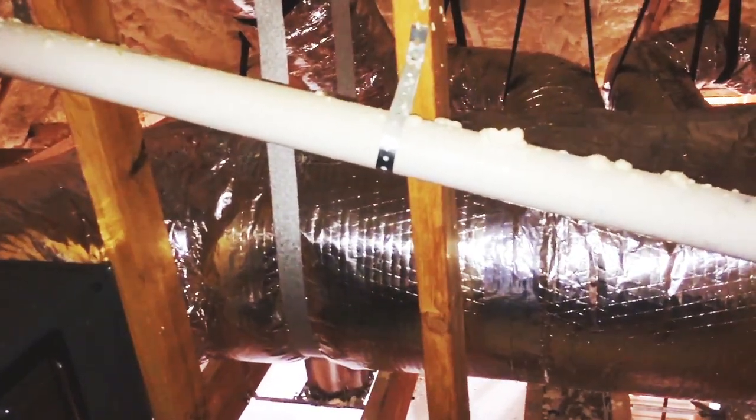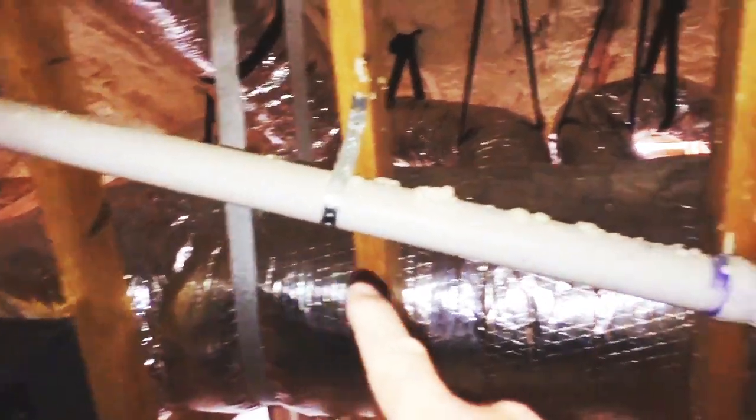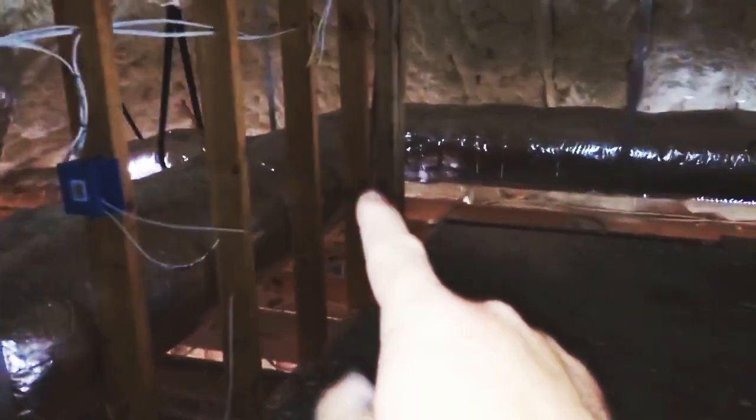So we have four 10-inch ducts. We have a 14-inch hard pipe coming off of here, running around. It takes a few runs off of it, reduces down to 12, then reduces down to 10 underneath there. It comes around and runs all the way over to this point.